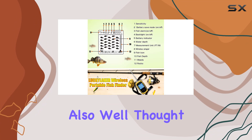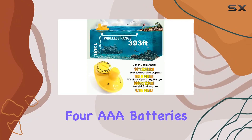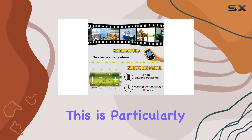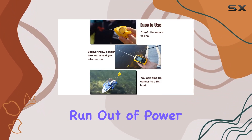Power efficiency is also well thought out in this design. The device operates on four AAA batteries and includes a power saving mode that extends its usage for over six hours. This is particularly handy during long fishing sessions, ensuring that you don't run out of power at a critical moment.